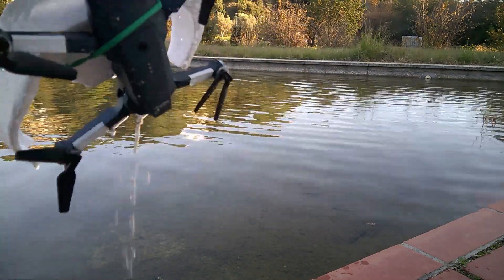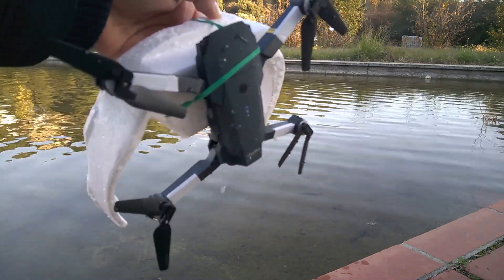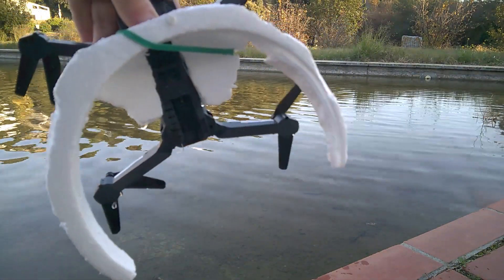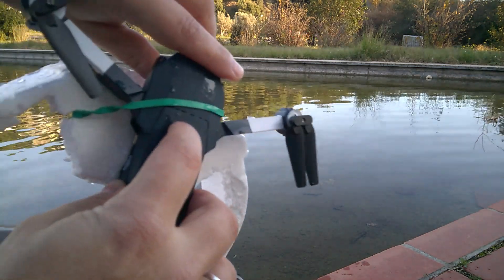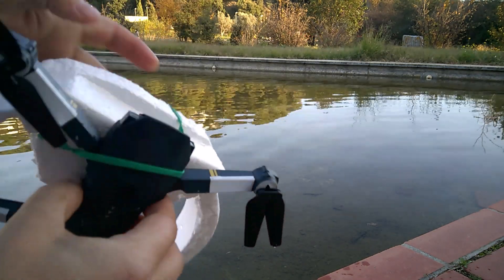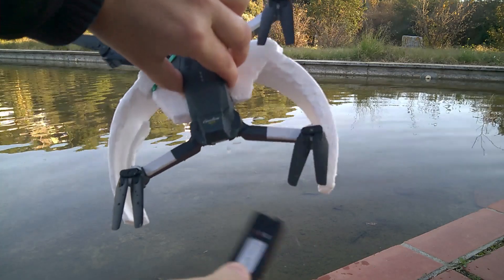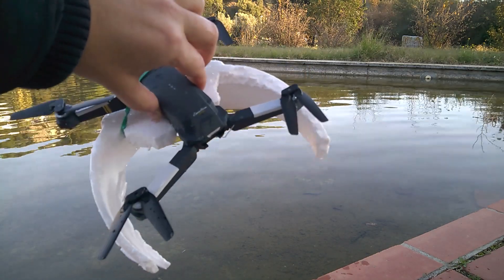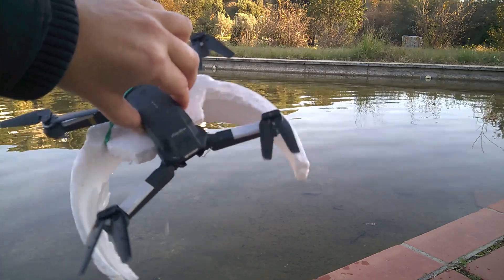Let's try to turn it off. You can see the water is spilling out of the drone. We'll turn it off — and it turned off. I'll take off the battery now. To avoid damaging the electronics, I won't run it again just in case. We'll see what happens — I'll try to dry it.